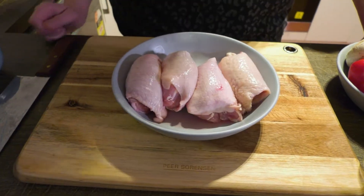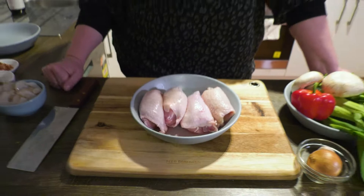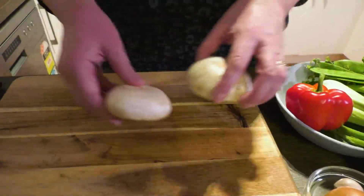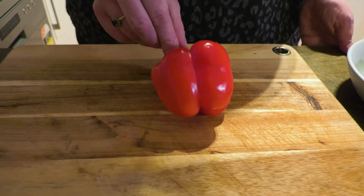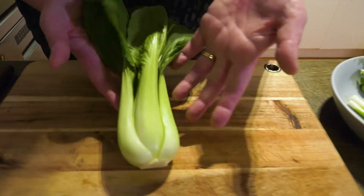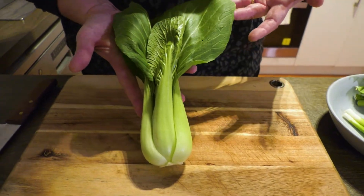You are going to need some lovely chicken thighs. You can use chicken breasts if you want to, but chicken breasts are dry, mate, dry. A selection of vegetables including mushrooms, a capsicum, and how about a lovely pak choi or some other green that you find — there's bok choy, there's pak choi, any of the choys will be just fine.